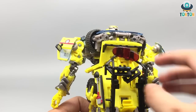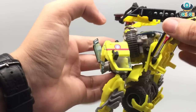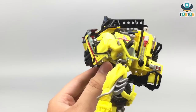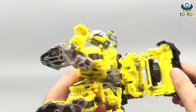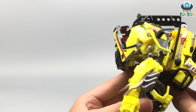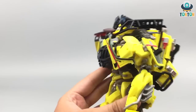Then start pulling this section out and collapse this. Bring up this whole upper section. At this point there will be a peg going into this slot — it's quite tricky, so just plug it in like that. Straighten the wheel out.